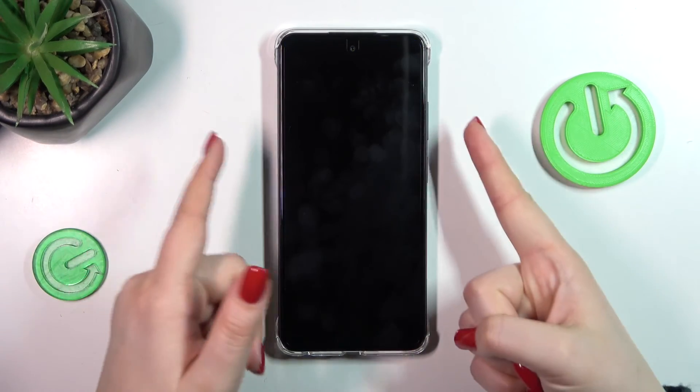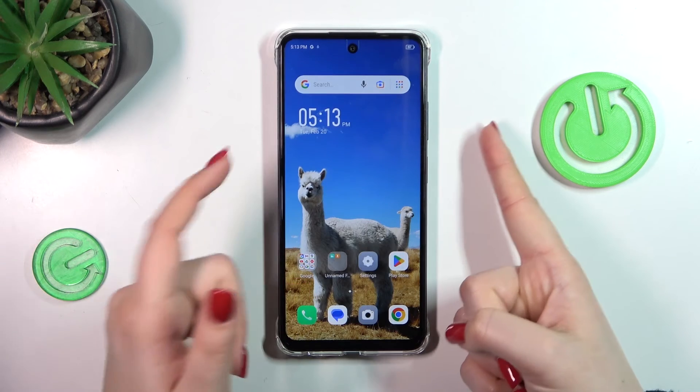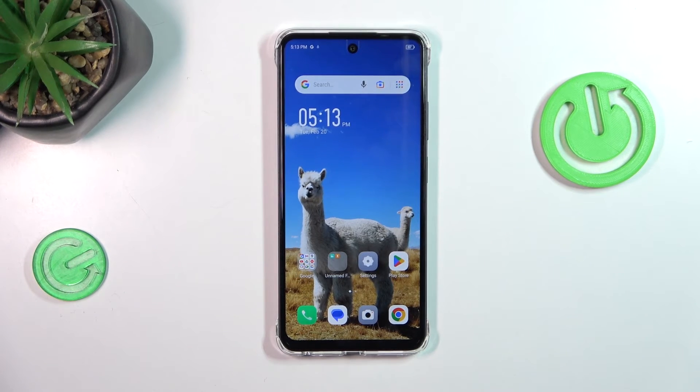Let me quickly lock the device and unlock it — as you can see the fingerprint works perfectly fine. That will be all, thank you so much for watching, I hope that this video was helpful, and if it was please hit the subscribe button and leave a thumbs up.